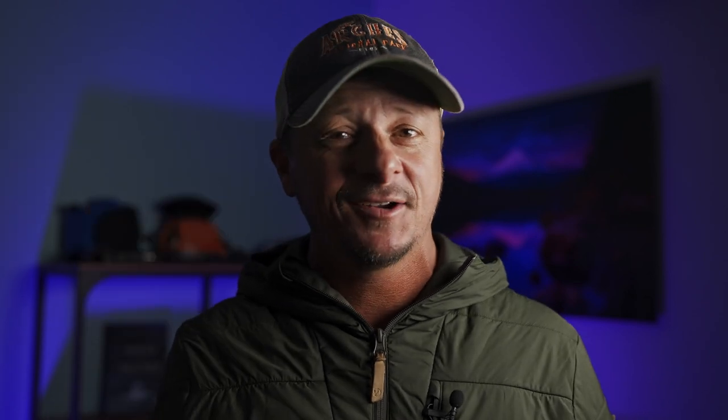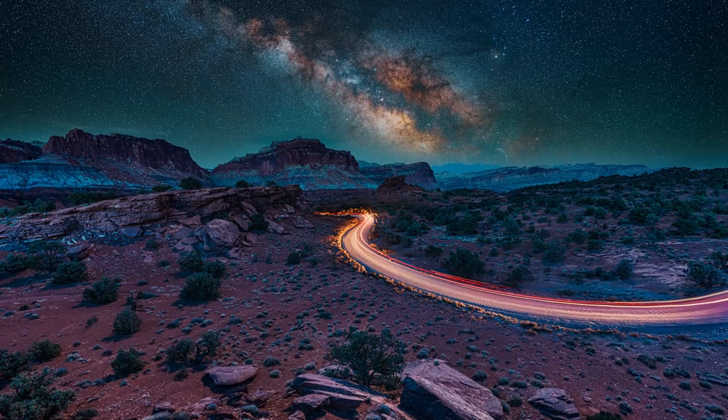Spoiler alert — I'm going to have to go ahead and officially say that the 14mm is now my new favorite lens to shoot with. If you see me around town or possibly in a national park somewhere, you can bet that I will have the 14mm with me.